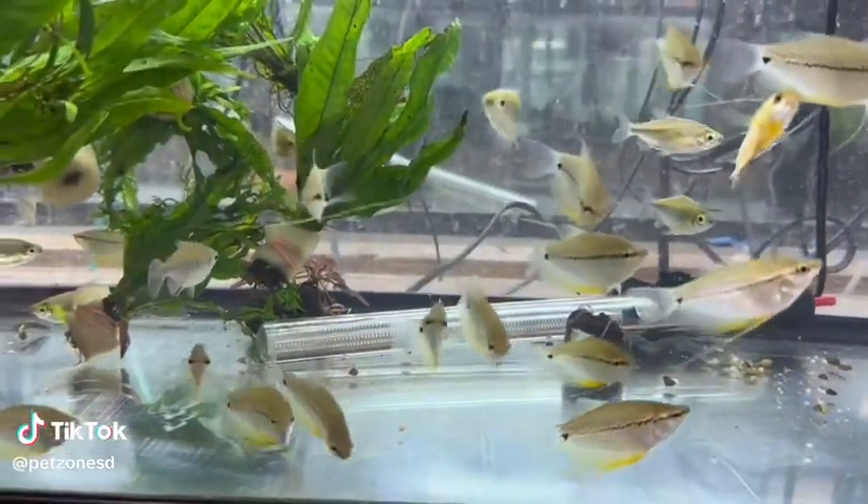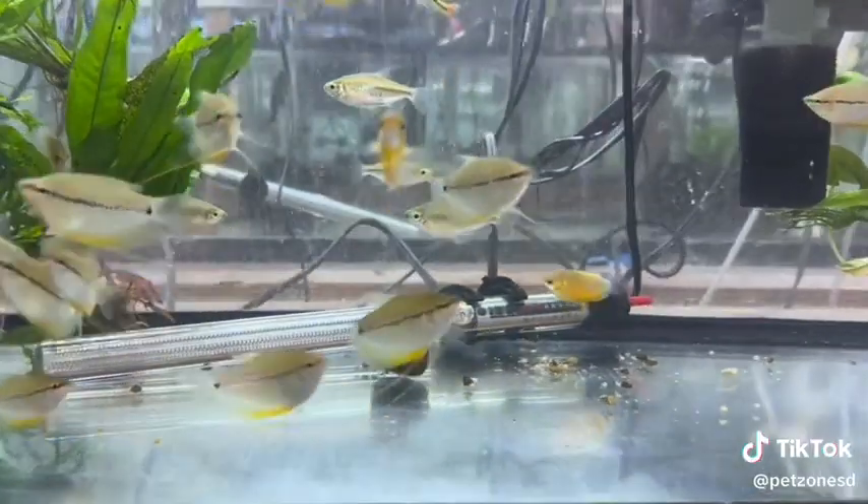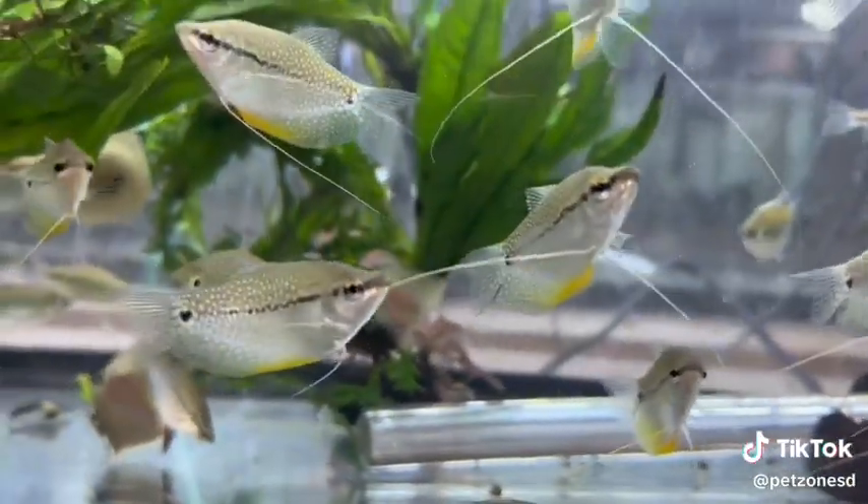The Pearl Gourami is a tropical fish from Asia that grows to be just around 5 inches. It has an interesting shape and is a labyrinth-lunged fish that needs to go up for air from the surface.